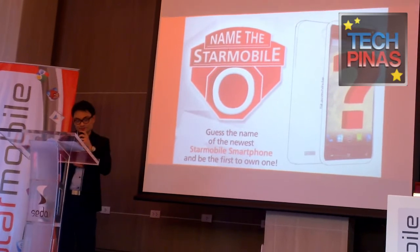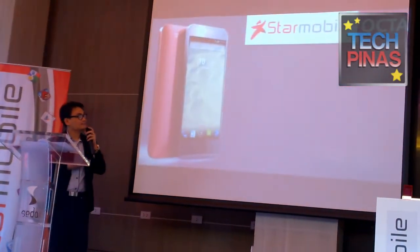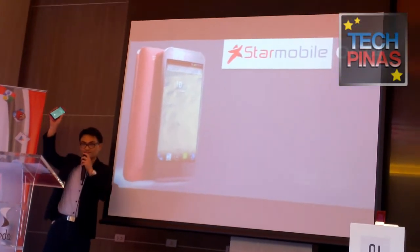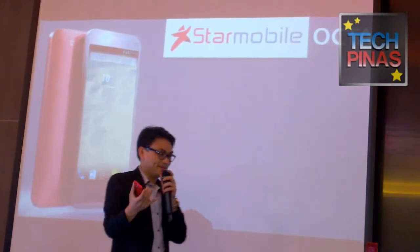But without further ado, we'd like to reveal the Star Mobile O — the Star Mobile Octa, which I'm sure you've all been enjoying playing around with earlier.